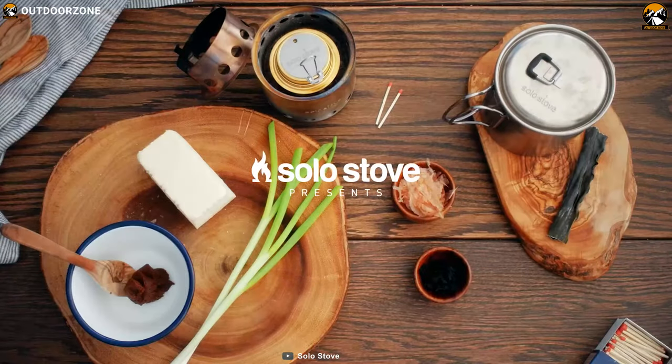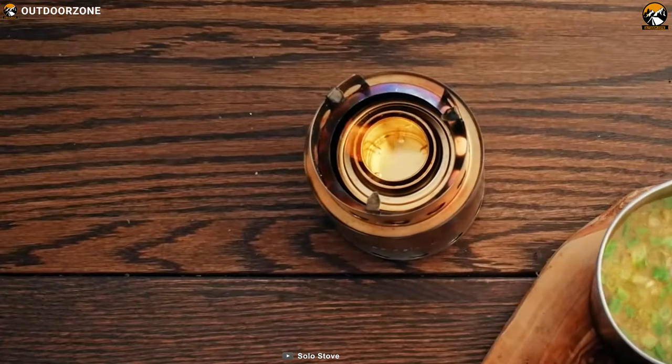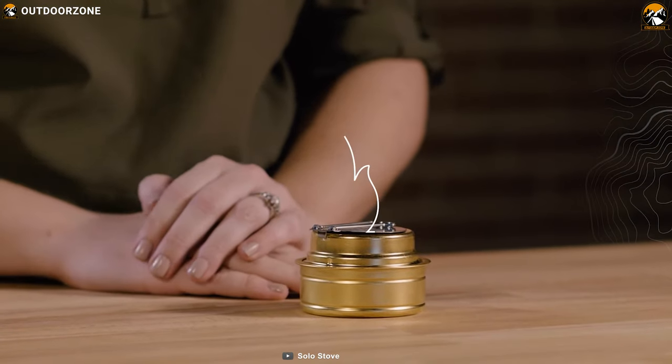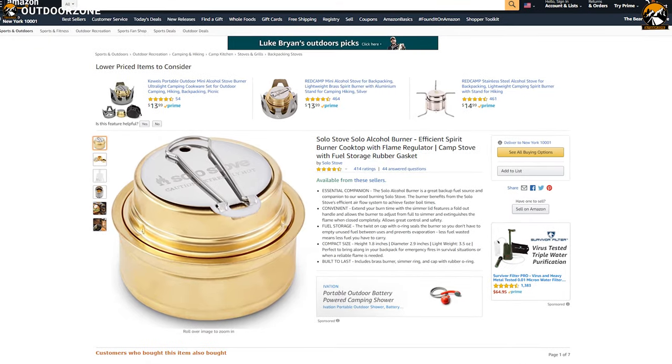If you are looking for a backup fuel source that is lightweight, eco-friendly and can boil fast, go for the solo stove alcohol burner. This is a proven product available in the market and you can get this product at around $20.